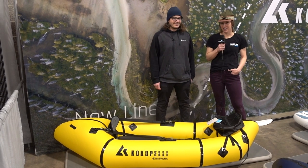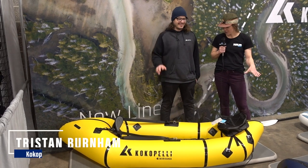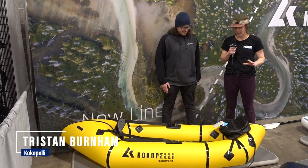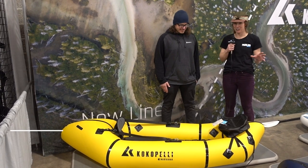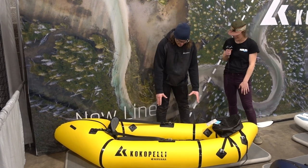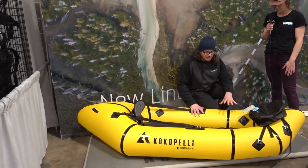Hey guys, we're here with Tristan from Kokopelli. He's going to walk us through this Nirvana self-bailing pack raft. It's got a lot of really cool capabilities that he just showed me, and I want him to take you guys through it. So what do we got here?